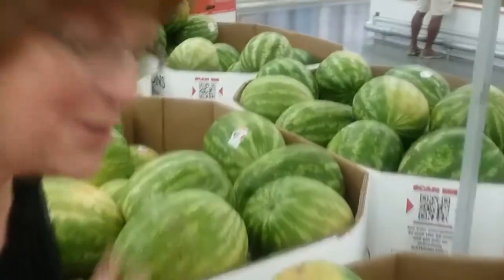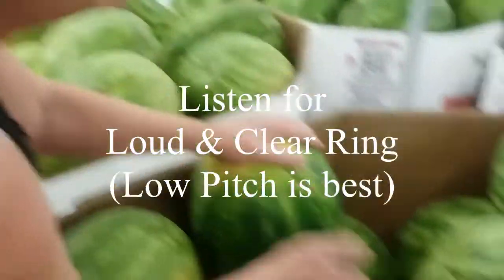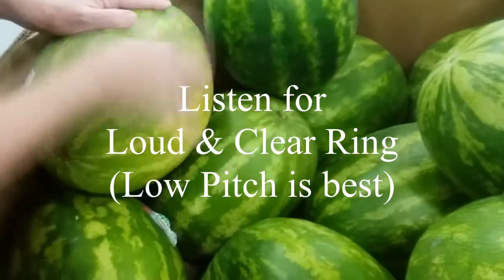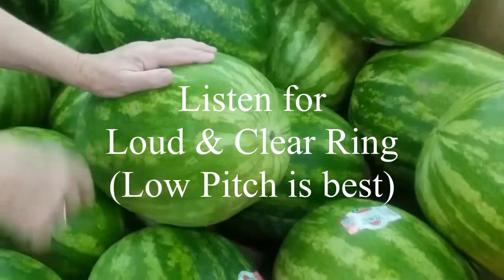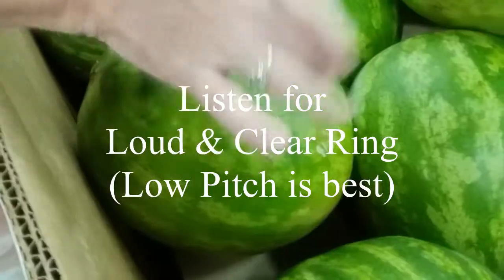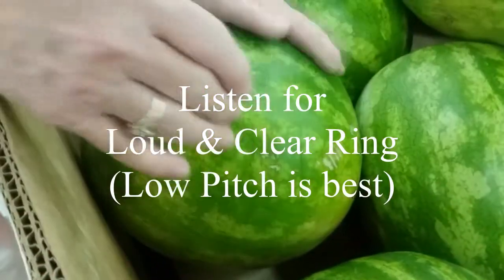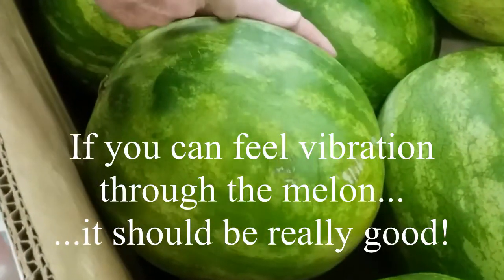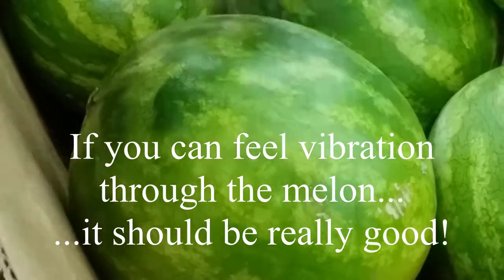This is what tells you if they're good. Not very loud of a thump — kind of high-pitched. Nothing too old. Listen to that. Nice clear thump. I'm going to put my hand on the side — I can feel the vibration. That means it's a really good watermelon. That's how I pick it.